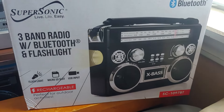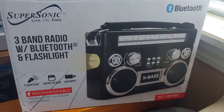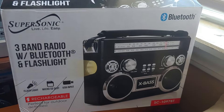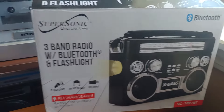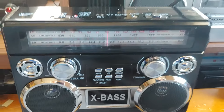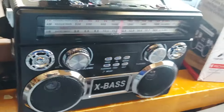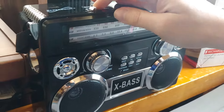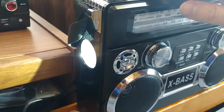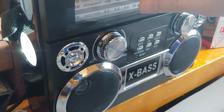This is a Supersonic SC-1097BT. It's a little portable — well, boom box, but not really a boom box. You got a flashlight on the side and the battery is internal, rechargeable. Pretty strong light too, very strong.